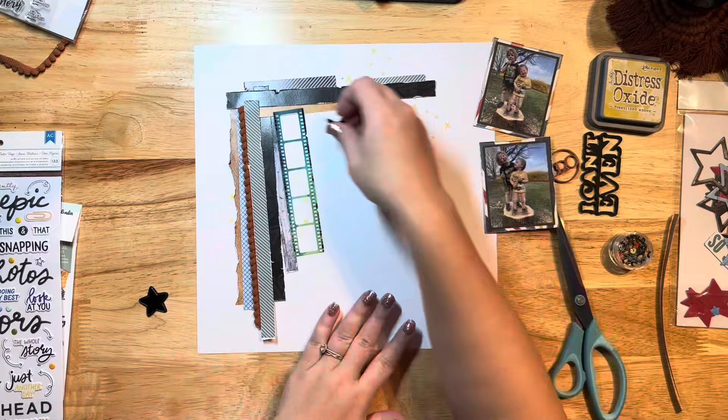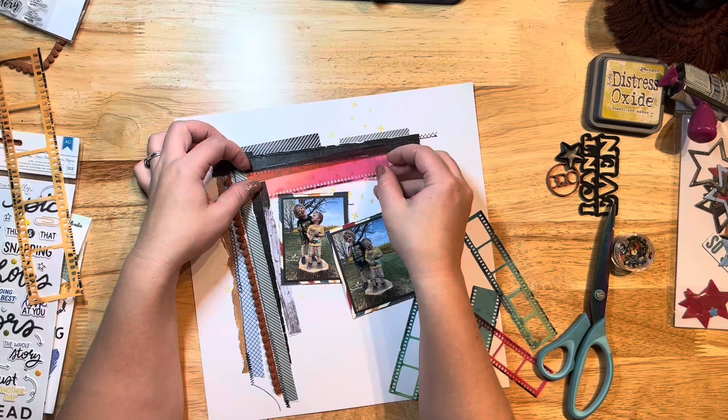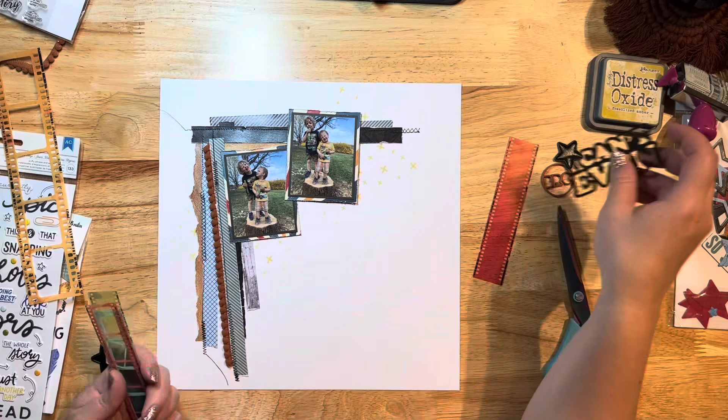I did my machine stitching — just ran some stitches across the top and down the side across all of those strips. I'm still fiddling with the film strips but ultimately I just don't like them in there, so I'm taking them back out. I'll have to try them on another layout and see if I can get some of those used because I have a ton of them.